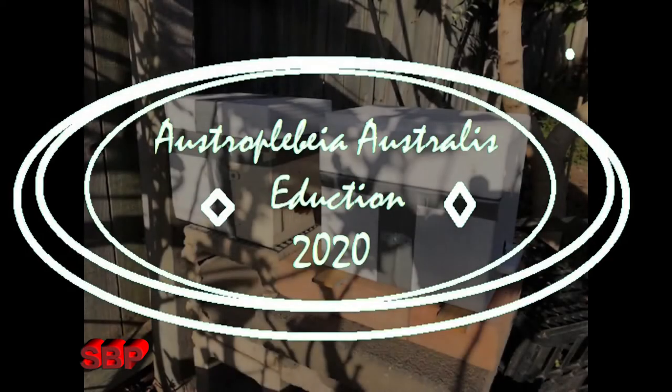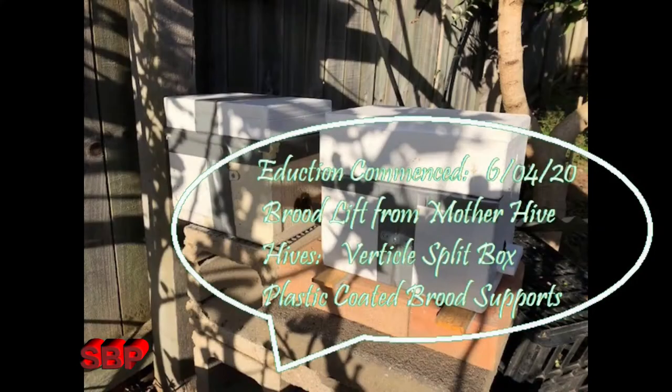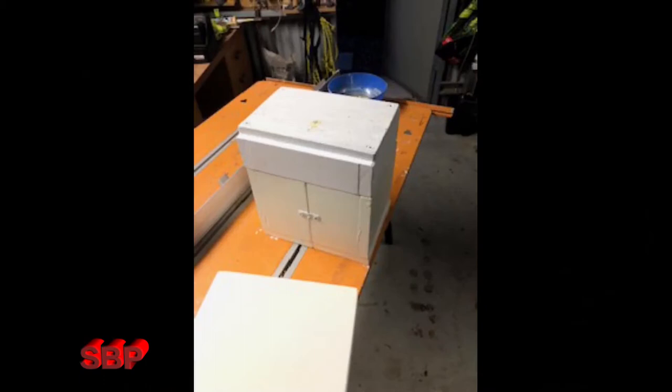This video provides information about propagating an Australis hive using the adduction method. The vertical split Australis box is generally smaller than the TC and TH hive. The hive dimensions are 220mm long, 160mm high and wide, and it's made out of 20mm thick pine.